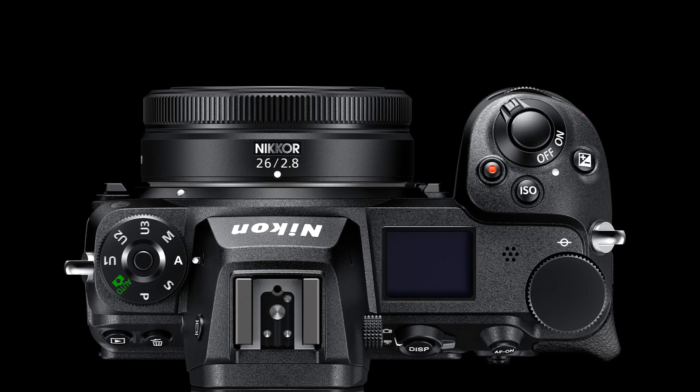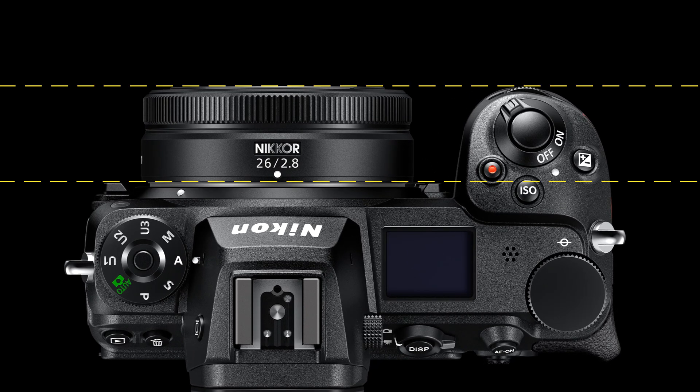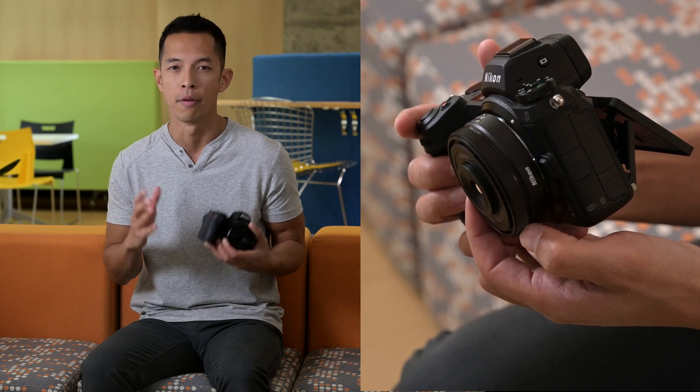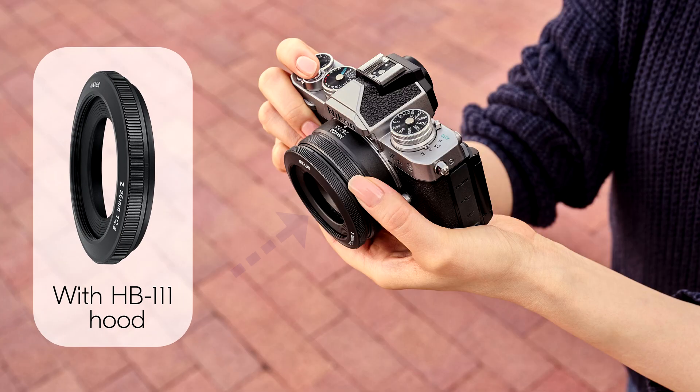The lens is so small that it's the same depth as the camera grip. It's designed with a tactile, high-quality control ring for manual focus, ISO exposure compensation, or aperture adjustments. Street photographers will love the wide views of the 26mm, and even shooters using a crop sensor like a Z30, Z50, or ZFC can benefit from the 39mm equivalent in the smallest overall package you can put together for the Z system.